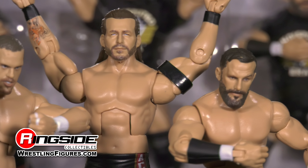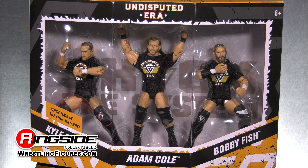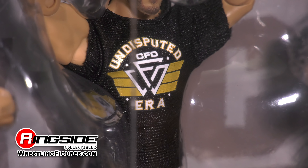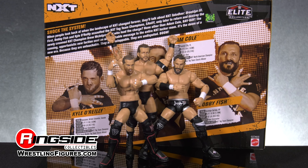Mattel's elite figures always feature many more points of articulation and added accessories. Each figure in the Undisputed Era Epic Moments 3-pack comes with removable cloth black t-shirts showcasing their logo on the front. The Undisputed Era's packaging is pretty unique, and let's not forget that this is the first time we're seeing the Undisputed Era in elite form.